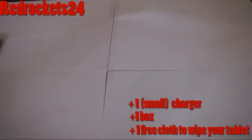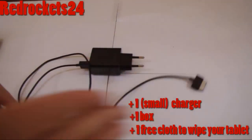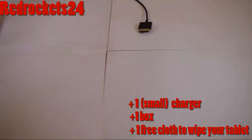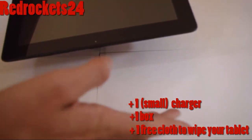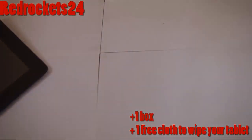They give you a charger, which is really small — that wasn't very nice of them, they could have given you a longer one, but it still works. The reason it's called a Transformer Pad is because for 144 euros more, you can buy a dock and it turns the tablet into a laptop. How awesome is that?